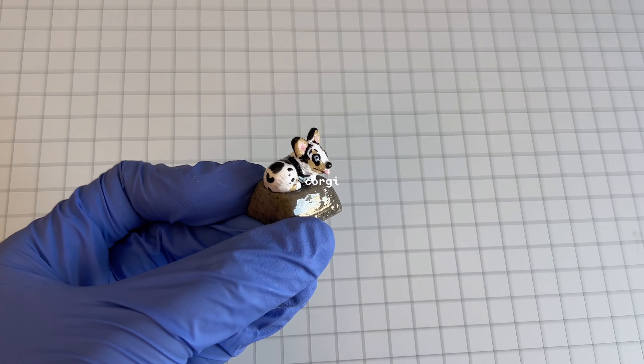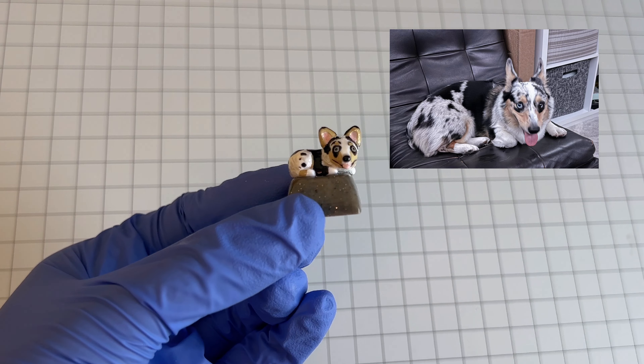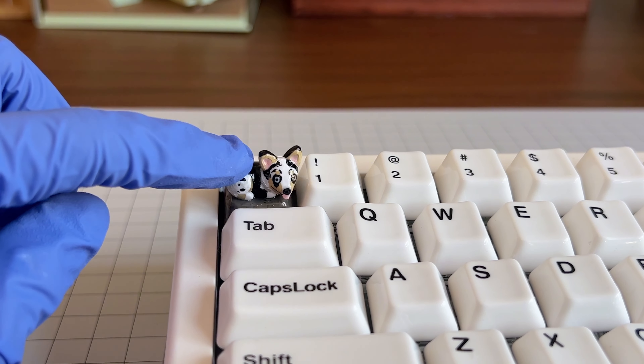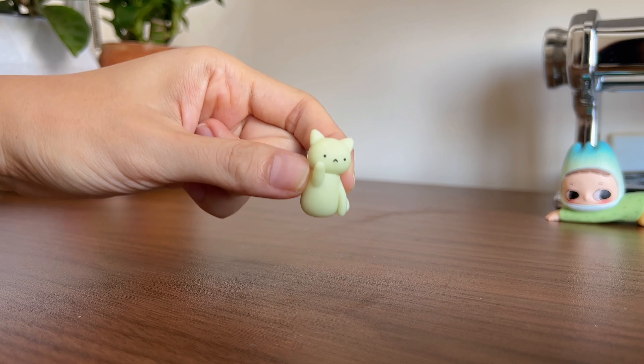This was a commission piece for a corgi, which has one of the most unique fur colors I've seen. He also has one blue eye and one brown eye — he's just so special.